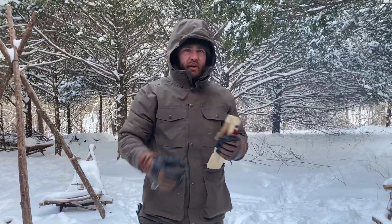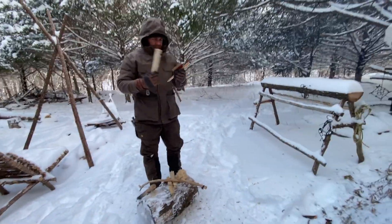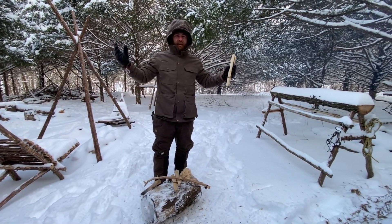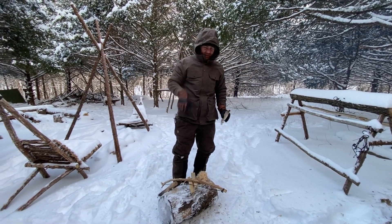I'm going to do a little bow drill action. We already got a fire, and I just carved a kit from something we had laying around. But negative 10, negative 5, doing bow drill — that feels like a little bit of an accomplishment.